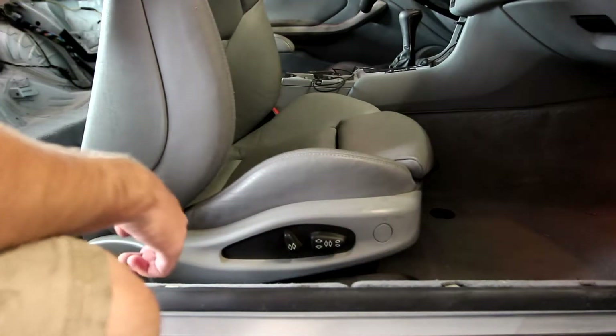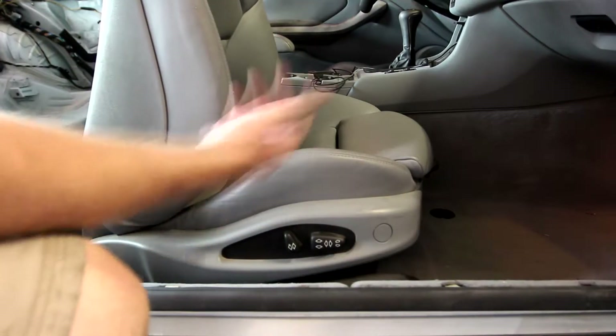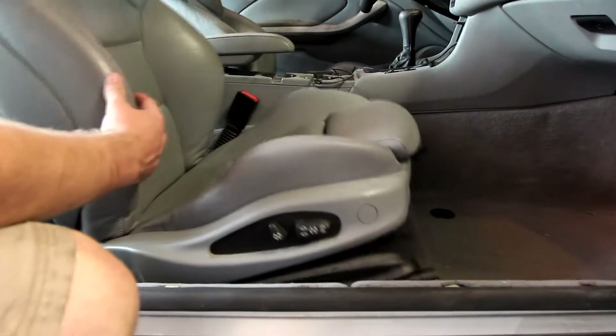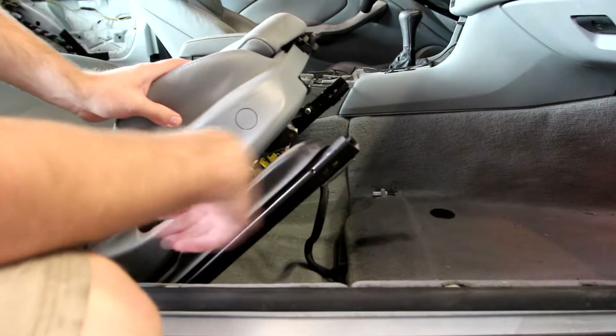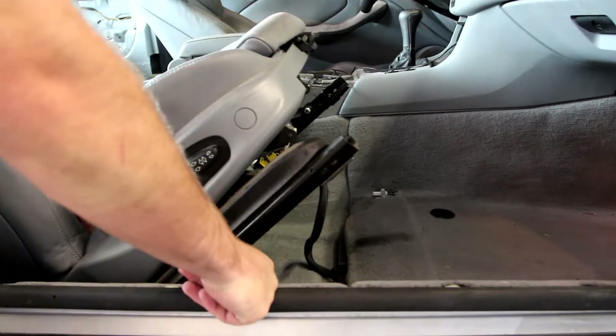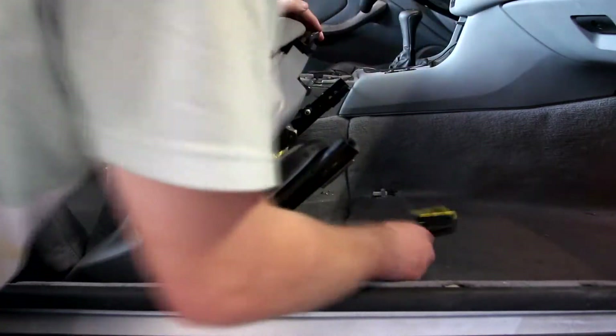The seat moved more or less back to the middle now with those bolts out, which is just so it's easier to get it out and centered. The easiest way now — because there are still plugs in this one — if you have the non-electric seats, you're in luck. I don't have the non-electric seats. That's how you do it — so that's unplugged. Super easy.